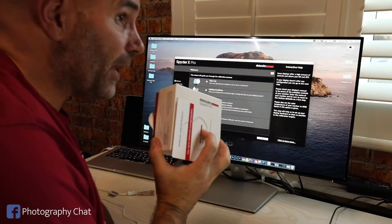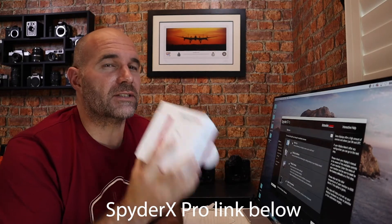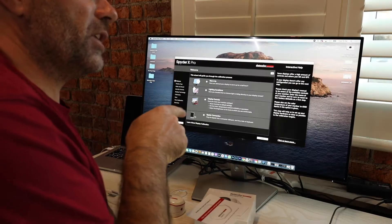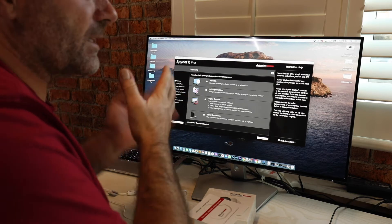They've sent me the SpyderX Pro — it's not the top of the range, I think it's the second in the range. I think there's a SpyderX Elite as well. But anyway, I'm happy with this, so I thought I'd just make a quick video and run through calibrating my monitor. Now this monitor, it's a 27 inch Dell LED, don't think it's 4K, it's only a sort of middle of the road monitor. About £180 I think, which is fine for me — it's so much better to edit and do my Premiere Pro edits and also image edits on this 27 inch than on my small laptop.